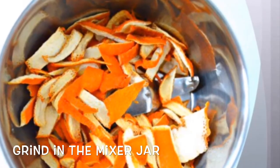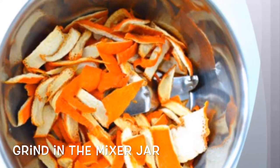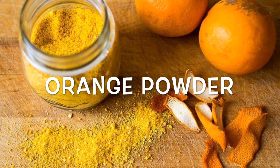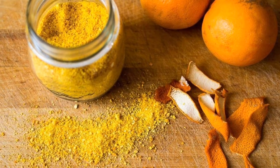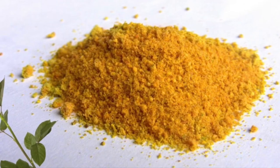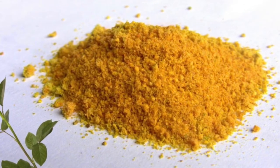Dry the orange peel and grind it in the mixer jar. The scrub will brighten your skin and give it a great smell, thanks to the anti-inflammatory properties as well as its ability to improve skin tone and texture.